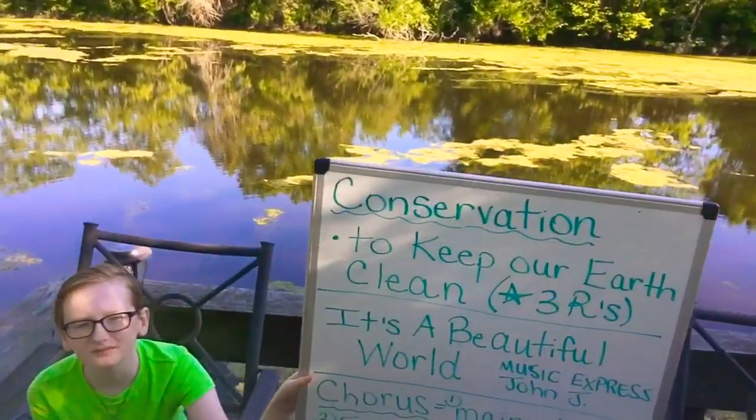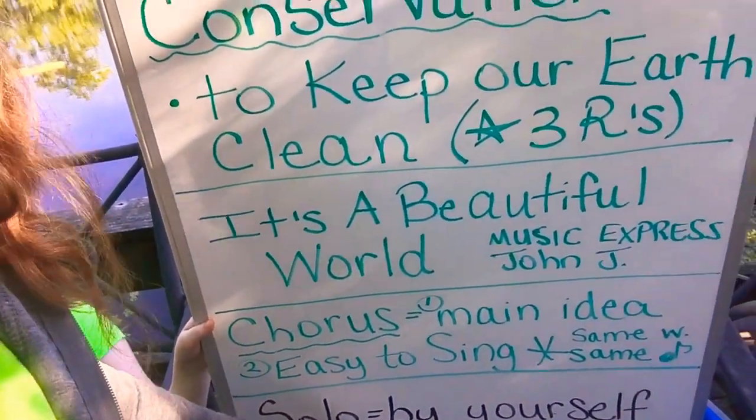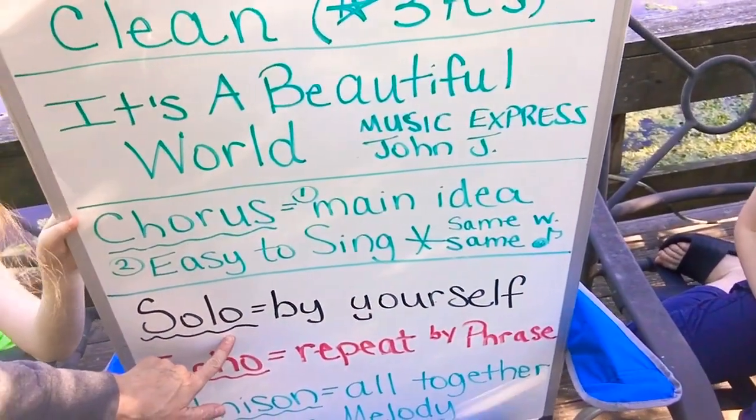I just sang that solo. What does solo mean? By yourself. Solo means by yourself.